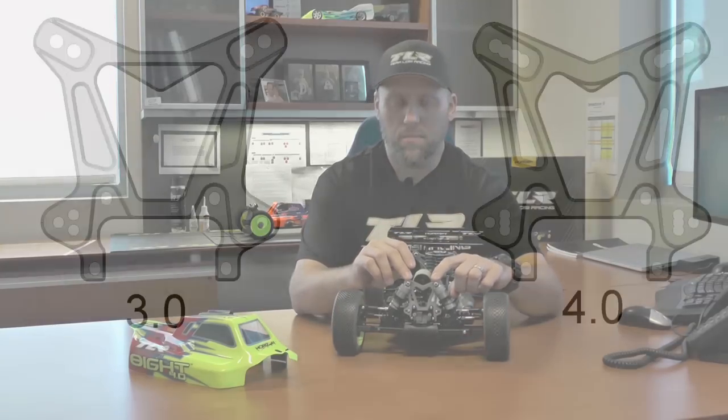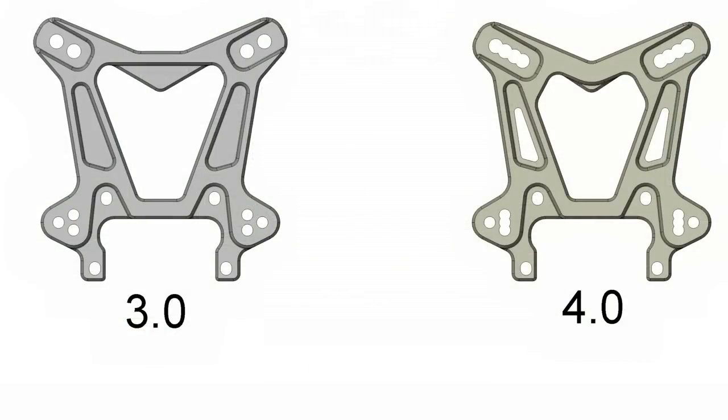Moving on to the front shock tower — you can see here it has slightly different aesthetics to it. Still focused on durability, still your standard 4mm 7075 T6. On the shock mounts, we added another hole, but now all the holes are what we call three-quarter holes — they're all connected, so you can slide the shock mount in and out quickly and get a three-quarter location in between versus a full hole setting. On the front camber links, the 3.0 had the inside two holes. We kept those inside two holes but added a hole right in the middle with that three-quarter hole, and it still has the same outer hole — so a little bit more fine adjustment on the front shock tower.